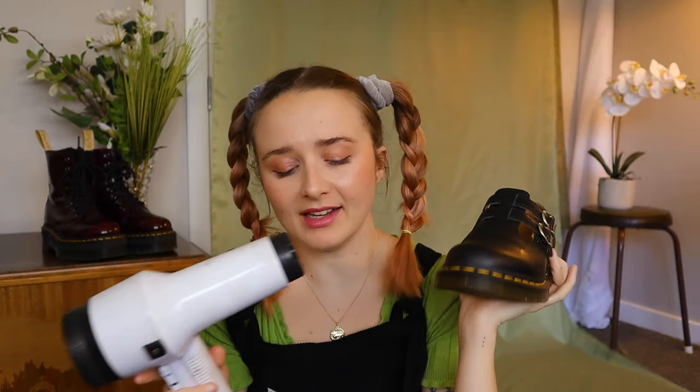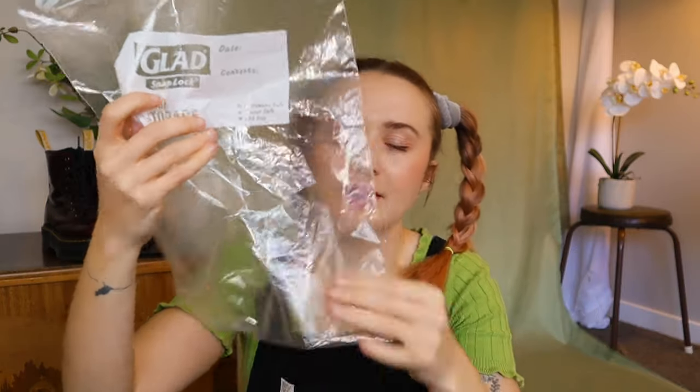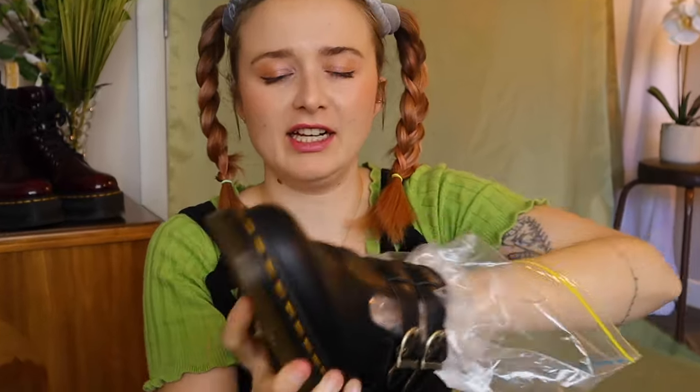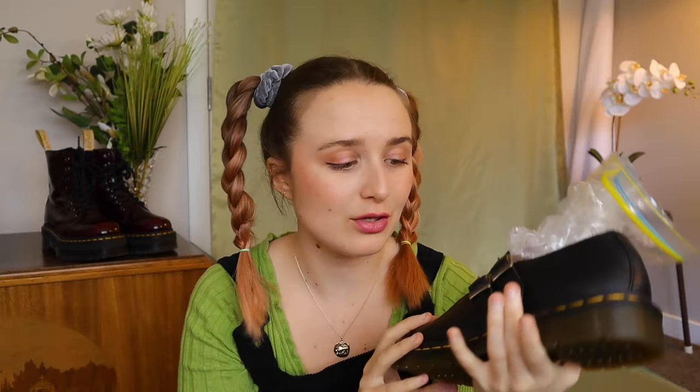Another method is to use a hair dryer: wear your shoe, heat it up a little — not too hot — and keep wearing it until it cools down. The heat stretches out the leather. You can also stuff socks inside and heat the empty shoe the same way. Alternatively, try the freezer method: put a zip-lock bag fully inside your shoe, fill it with water, seal it, and put it in the freezer. The water expands as it freezes and gently stretches the shoe out. Let it thaw, and apparently a lot of people swear by this method.